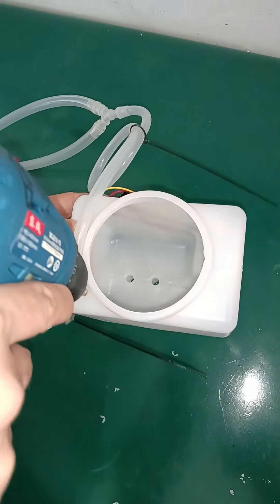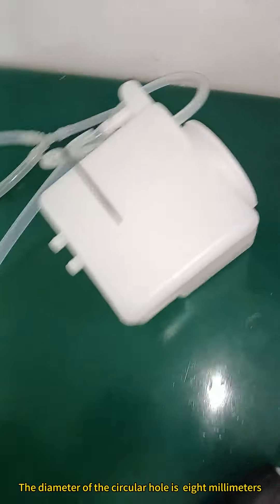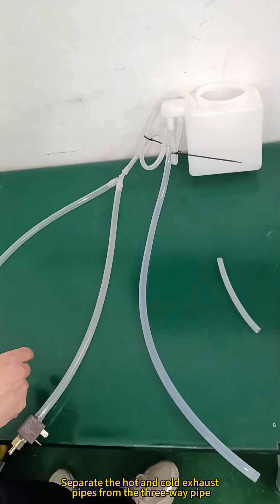Please use a tool to make a hole on the water tank. The diameter of the circular hole is 8 mm.